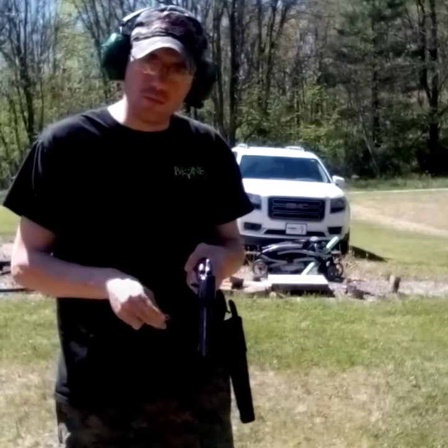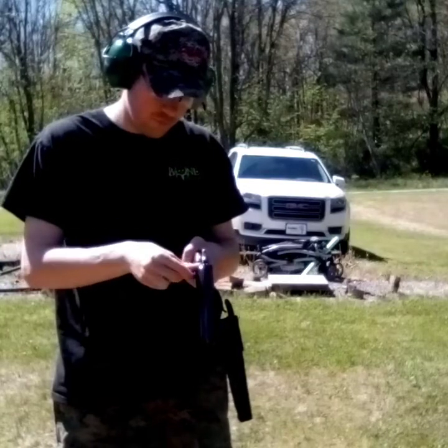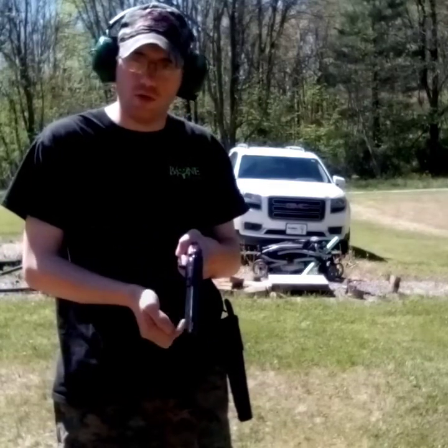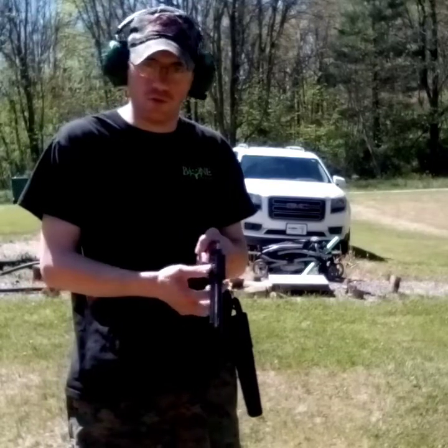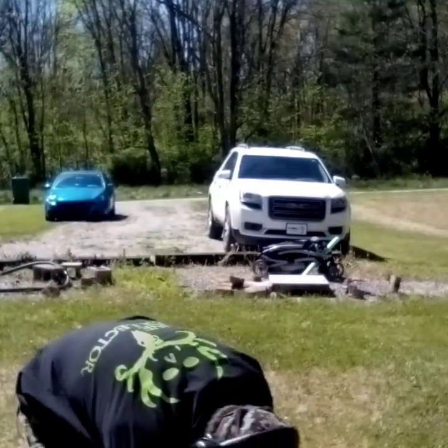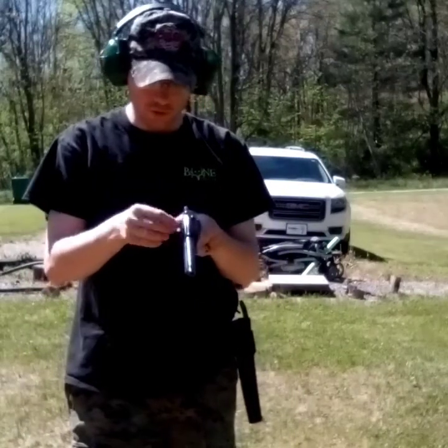I'm gonna be shooting two types of bullets today. We're gonna be shooting the Remington Thunderbolts, and we're gonna be shooting some CCI Pest Control number 12 shot. So let's get to shooting.